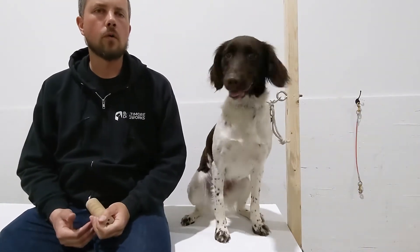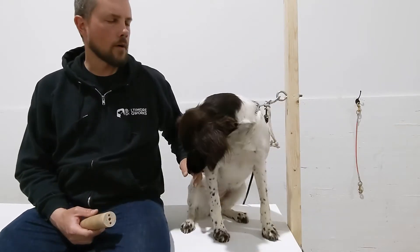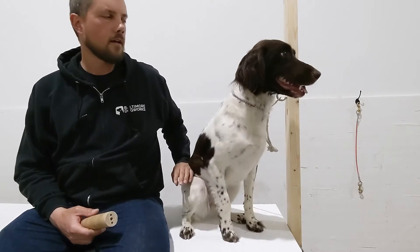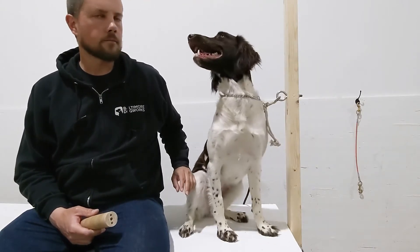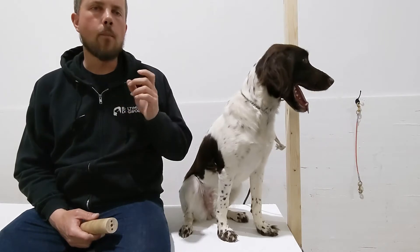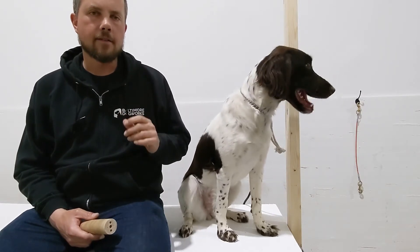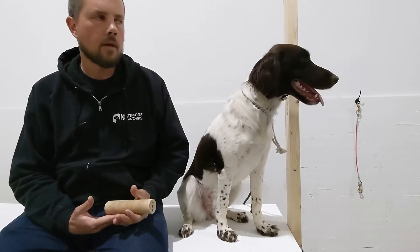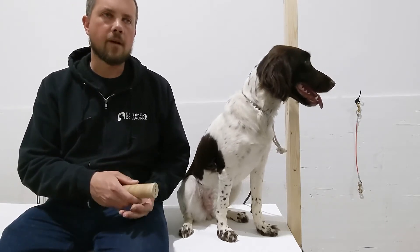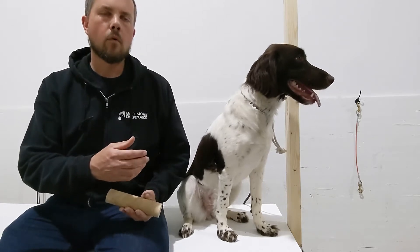Now we're going to start working on the hold. We're going to do this from a stationary behavior again, so we have our dog sitting to start. I'm going to go back to opening her mouth with my hands to place the object in her mouth, and then what you're going to see me do is cage her mouth like I have been, but I'm going to start relaxing my hand more and more just to see that she's going to hang on to it.